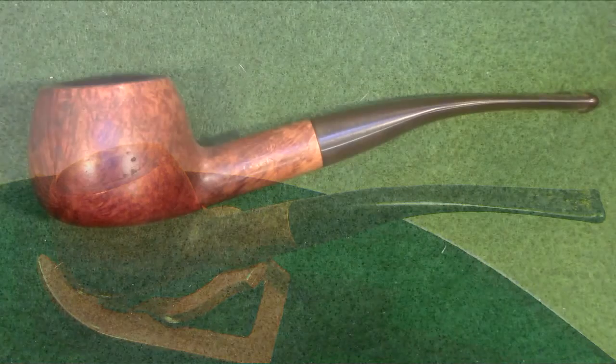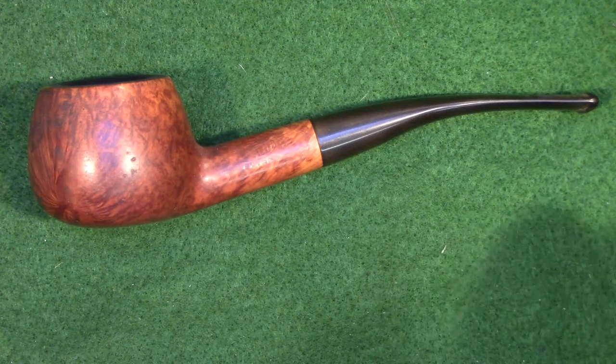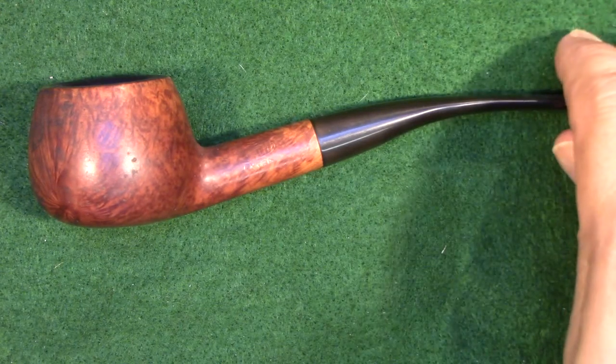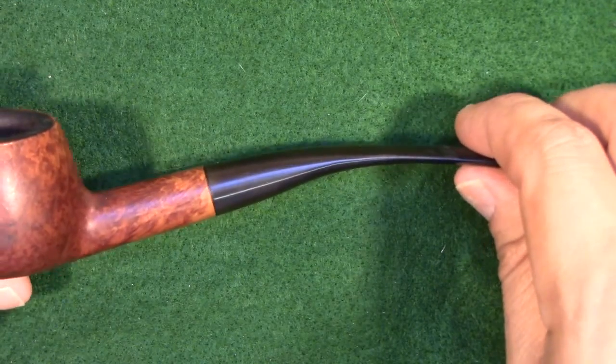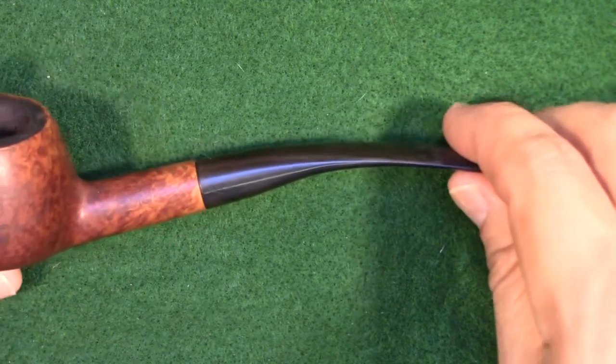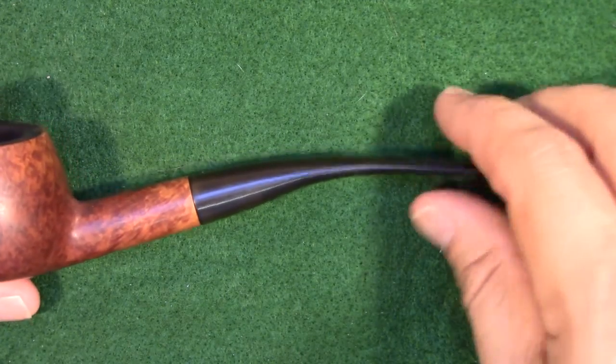Hello friends, welcome back to the shop and welcome back to the start of a new restoration series. The pipe we're going to be restoring is the one in front of you. This is a Savinelli, and I'm very excited about this pipe. This is one that I'm going to restore for my own collection because I really like it a lot.